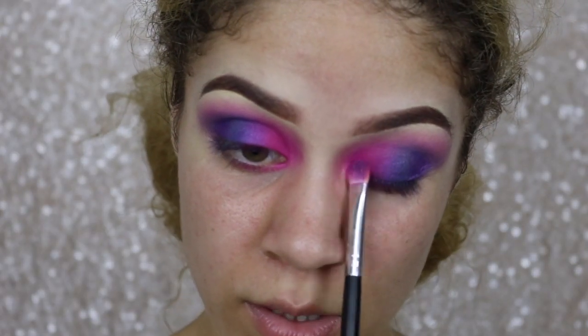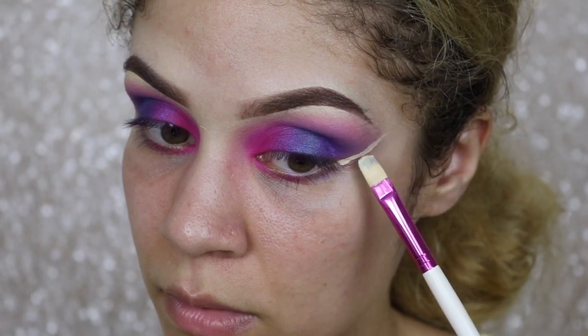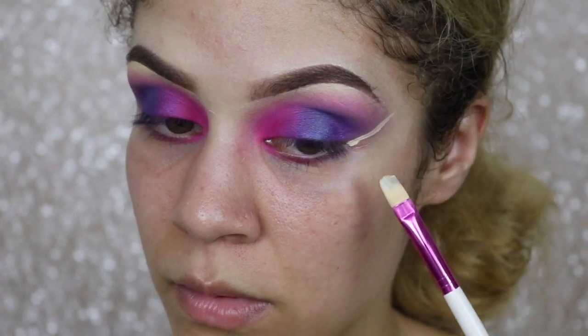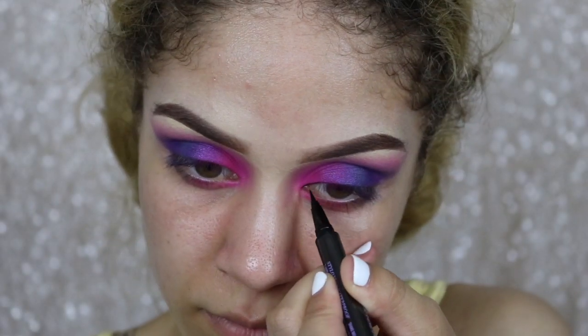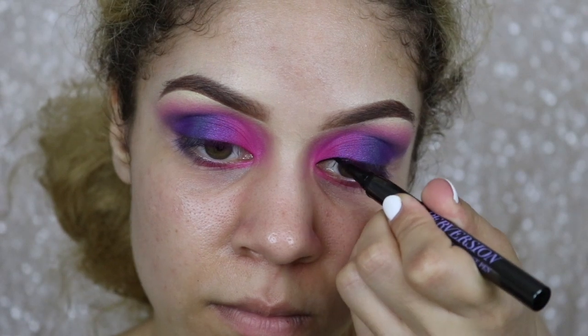Now, if you've been watching my channel long enough, you know I never do the diffused eyeshadow look. I definitely like to go in with my concealer and a flat brush to clean up those edges. Now I am using my black eyeliner pen to create my cat eye.